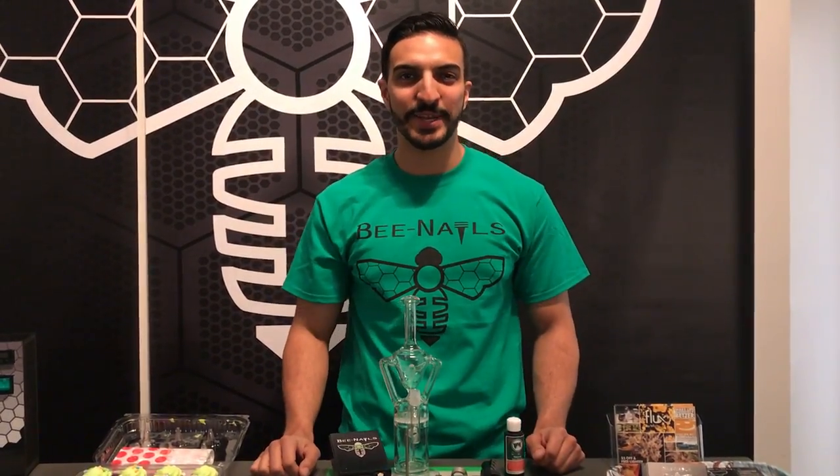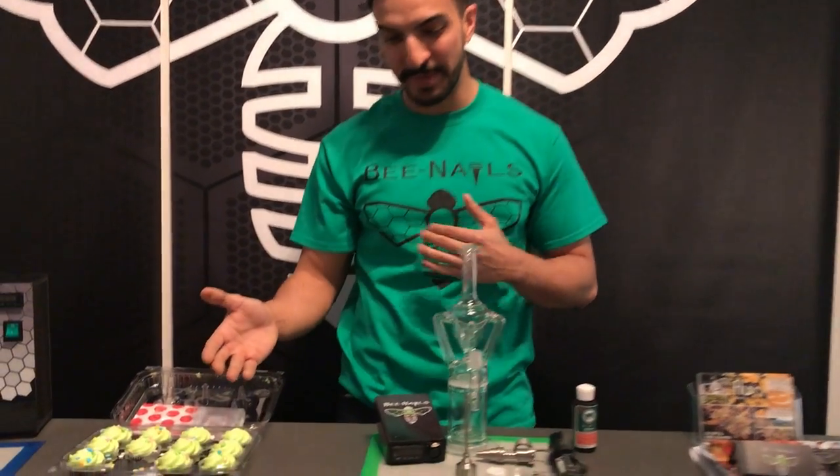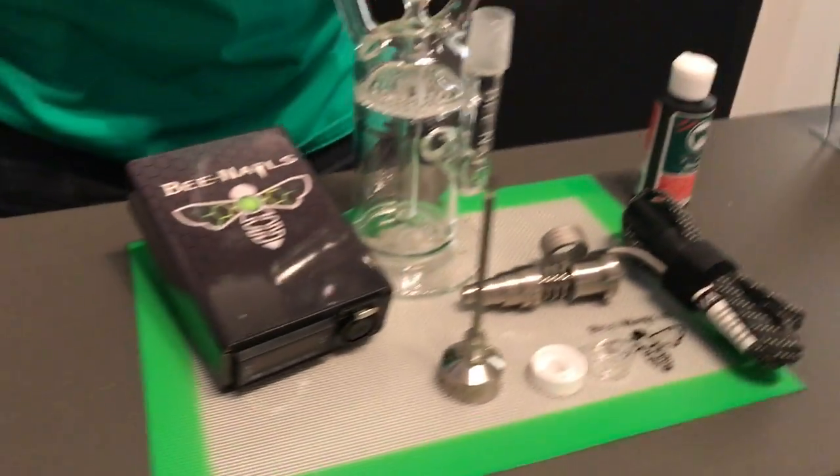Hey guys, Ali here with bnails.com and just want to say happy St. Patrick's Day. If you come by bnails today we got some green cupcakes and some other green goodies for all of our visitors.